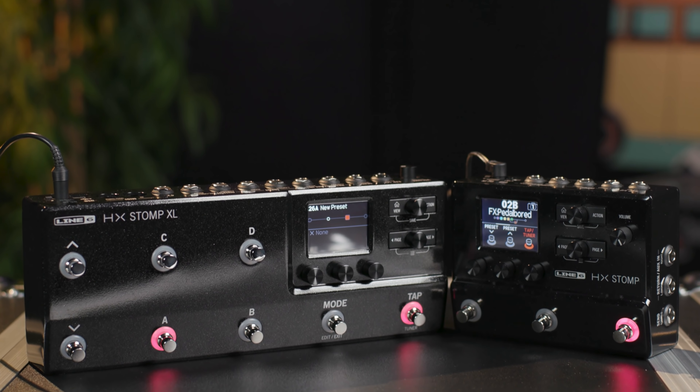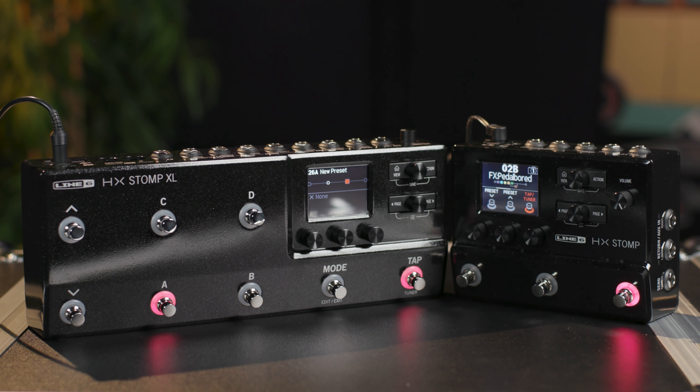So there you have it — a quick tour of version 3 and 3.1 for the Helix and the HX family of processors. There's so much new stuff here we've barely scratched the surface: new amps, lots of new effects, new features, improved sound quality. It's an awesome upgrade for all these processors and it's available free of charge. If you have questions about the Line 6 Helix or HX family of processors, contact your Sweetwater sales engineer or visit Sweetwater.com. I'm Mitch Gallagher from Sweetwater — thanks for watching, be sure to like, comment, and subscribe.